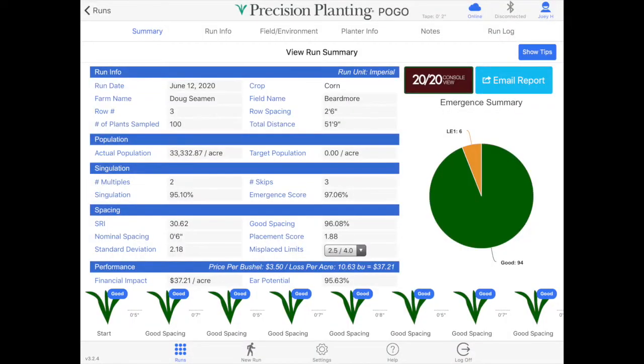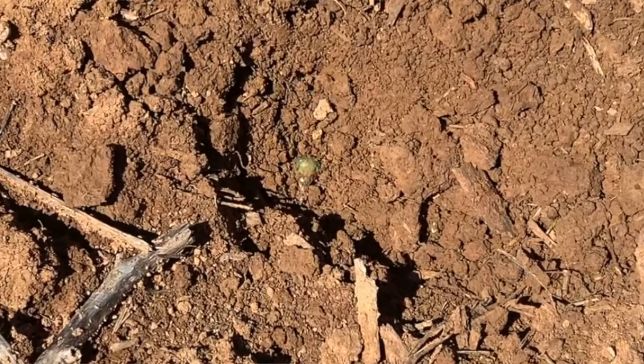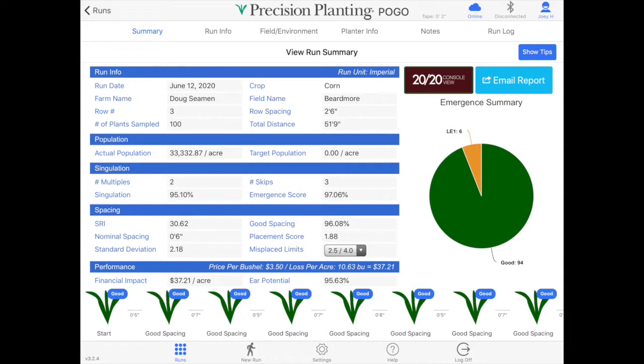After reviewing our Precision Planting pogo summary, we had a population of 33.3 thousand, and after talking with the grower he planted at 33.5, so we're real close there. We only had two multiples in this field and five skips. When we went and dug those five skips, we ended up finding three seeds that just had not germinated or were late germination, so we actually only had two true skips on the planter.